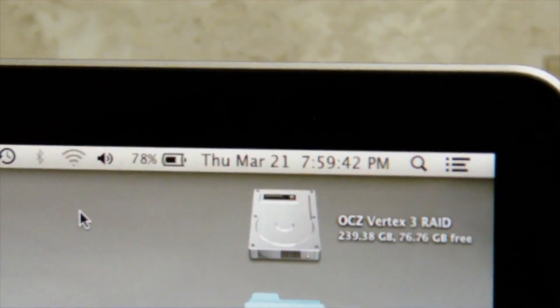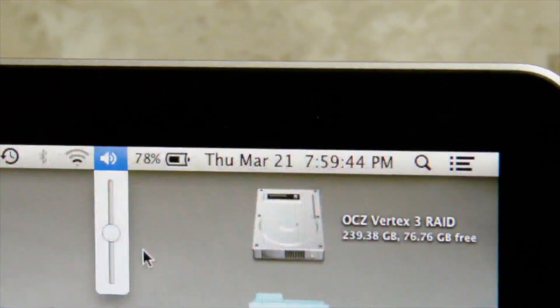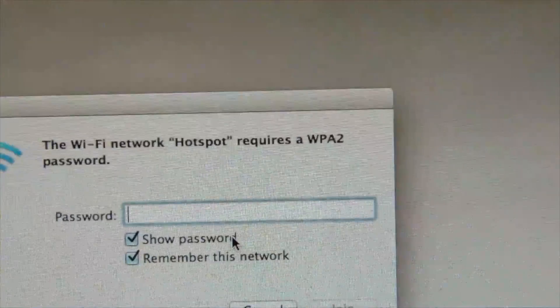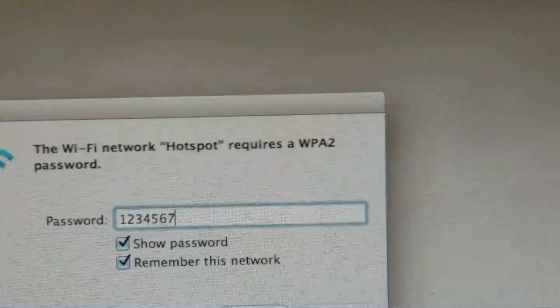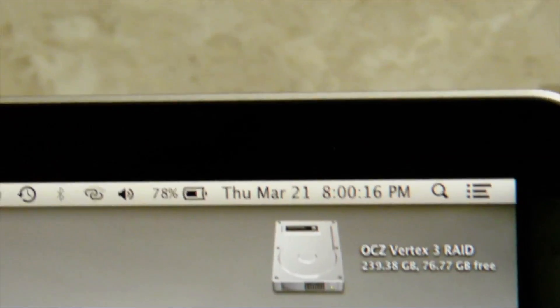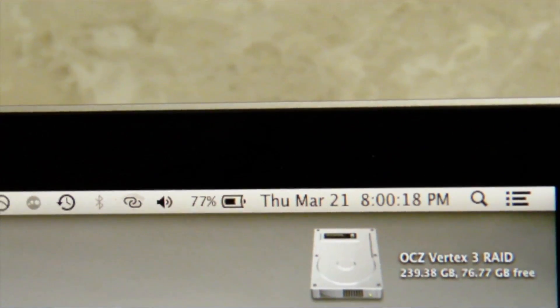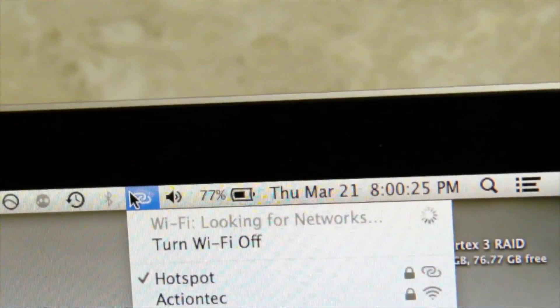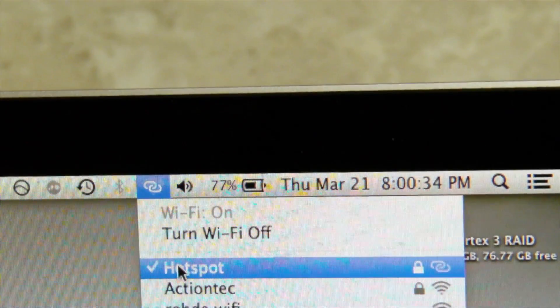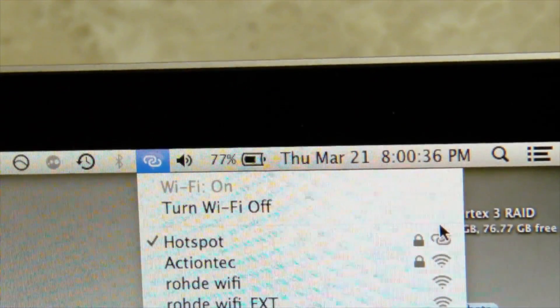We're going to go ahead and turn that on. Turn on the Wi-Fi, and there you go - we can see a hotspot there. It's going to ask us to put in our password, so 1, 2, 3, 4, 5, 6, 7, 8. We're going to hit join. You heard the noise there - that's the noise it makes when you have a device connected. And you can see it's not the normal Wi-Fi; there's like two little circles there connected together, and that just shows you're connected to a hotspot, not an actual Wi-Fi network.